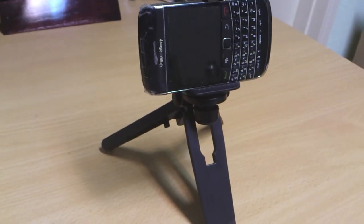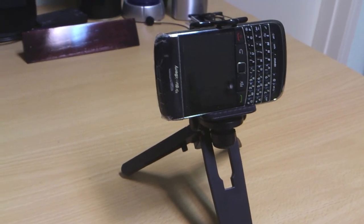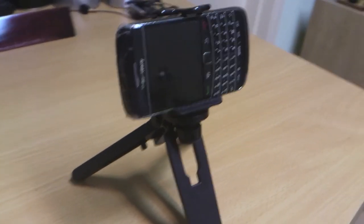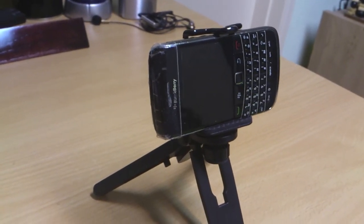All in all it's a pretty good stand, especially for only seven dollars. It's cheap, you can fold it really small so you can take it with you in your pocket when you want to go somewhere and film. It's easy to set up and there's a good balance.